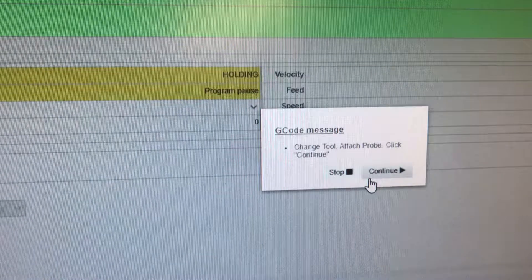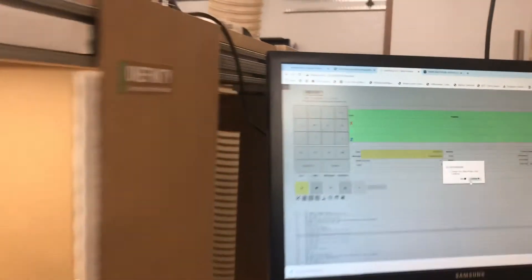It's now saying to change the tool, attach the probe, and click continue. So let's go ahead and do that. I'll just set you down for a minute here while I change out the tool.